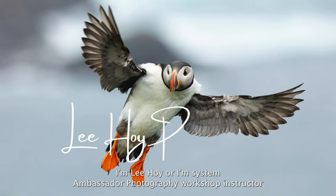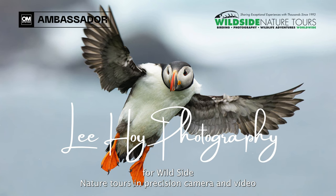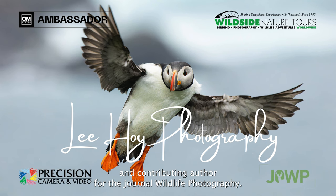Hey, Nature Photographers. I'm Lee Hoy, OMSystem Ambassador, Photography Workshop Instructor for Wild Side Nature Tours and Precision Camera and Video, and Contributing Author for the Journal of Wildlife Photography. Here we go.